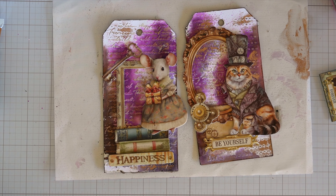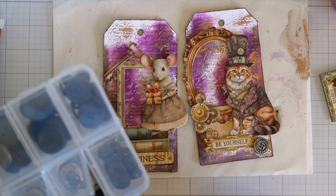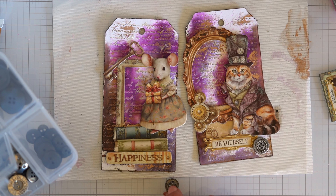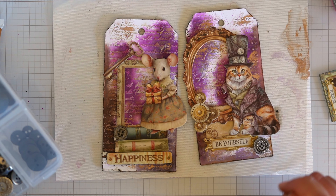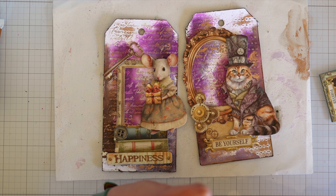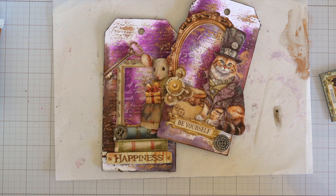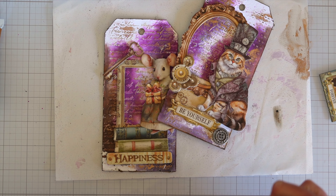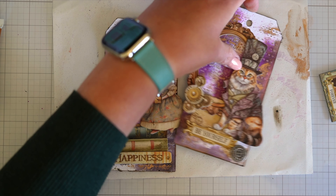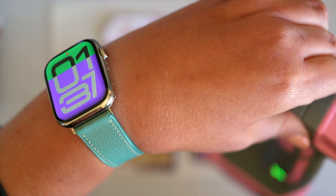Everything's glued down. Isn't it fantastic that you get all your little bits and pieces in the same die cut packet? You can just grab one thing, make a picture with different layers, and it's so easy. I'm just going to pop on a button and glue these down.